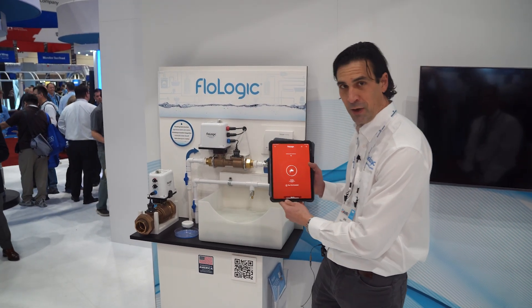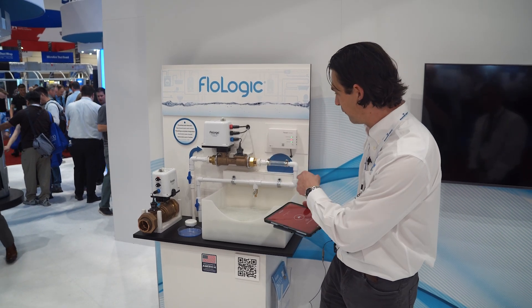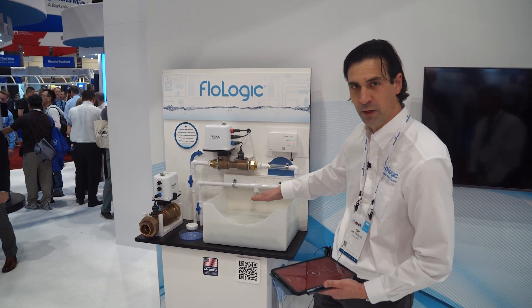As we can see right now, we were in away mode — water shouldn't have been flowing more than a few seconds, so it shut off automatically. No damage is going to happen in a home that's got one of these systems.